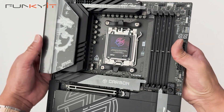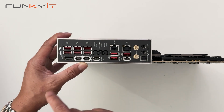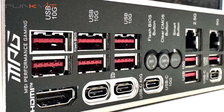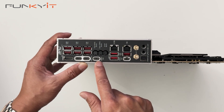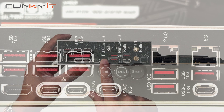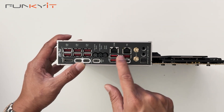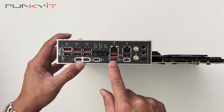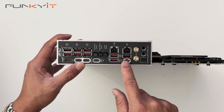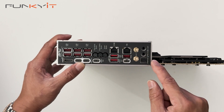This motherboard is pretty packed with a lot of features. Let's take a look at the I/O panel. Starting on one side, we have one HDMI output and six USB 3.2 Gen 1 ports, followed by USB 4 ports and a USB 3.2 Gen 2 Type-C. There's a flash BIOS button, a clear CMOS button, and a smart button. Then there's 2.5 gigabit LAN and 5 gigabit LAN, followed by three more USB 3.2 Gen 2 ports at 10 gigabits, and another USB-C at 10 gigabits. There are Wi-Fi 7 antenna connectors and audio connectors including line-out, mic-in, and S/PDIF.